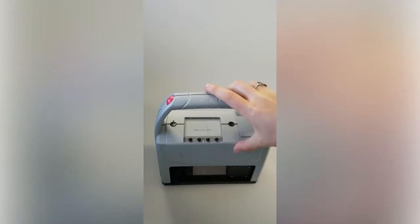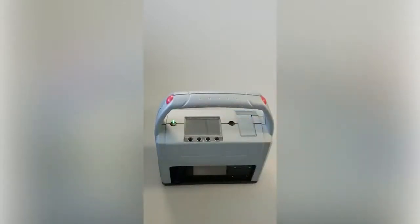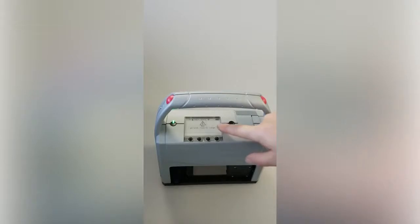Here we have the Reiner Jetstamp 1025. I'm going to show you how to insert and take out a cartridge. Start by clicking the power button to turn the device on. It will go through its booting and show you the firmware and the serial number on the screen.